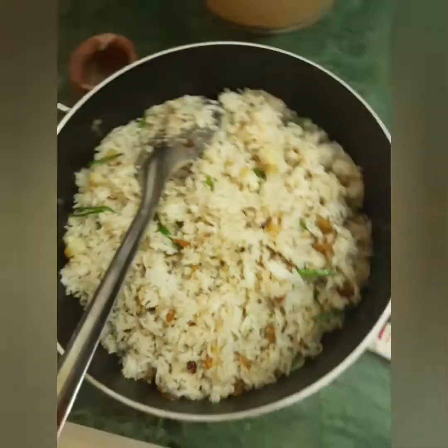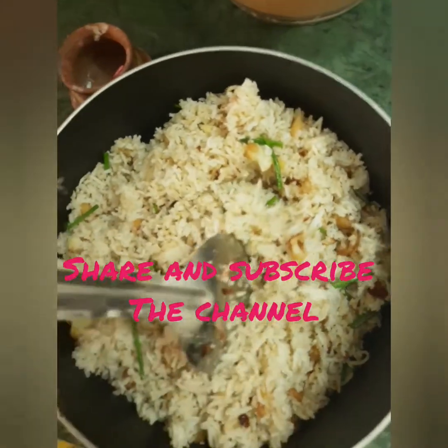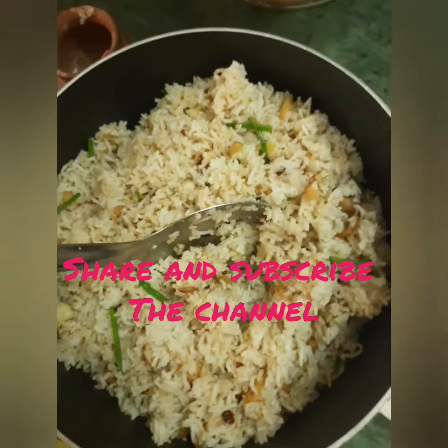This recipe does not like the meat. Subscribe to this video. Thank you.